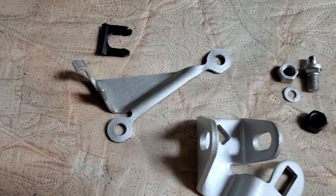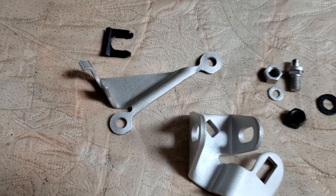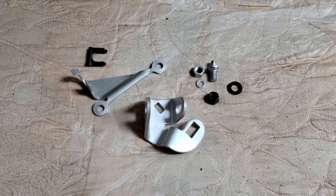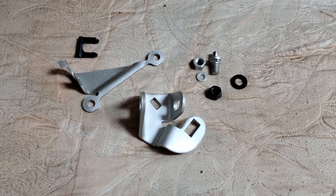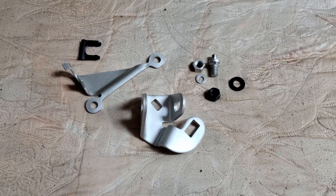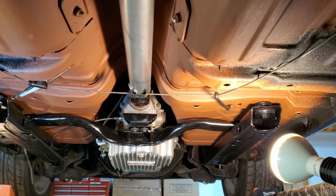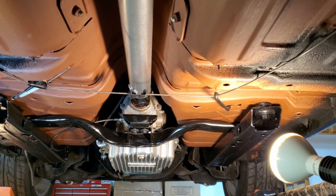I have the shifter cable parts here — all clean, painted, ready to be installed. You can see where I modified the cable bracket to fit the pan. I'm just absolutely getting hammered by allergies. I'm trying to finish up that pan installation. The pan's installed and I have the shifter linkage hooked back up.